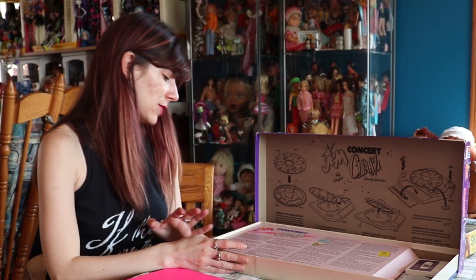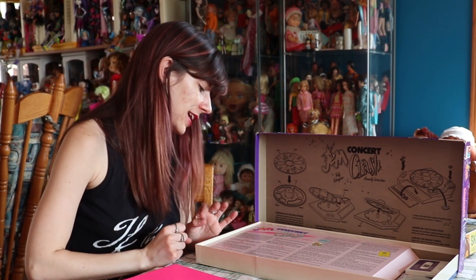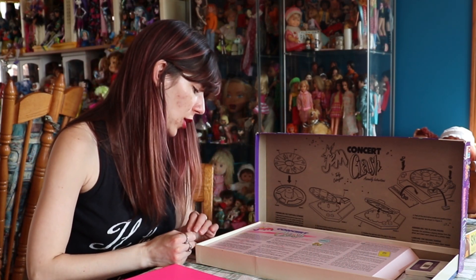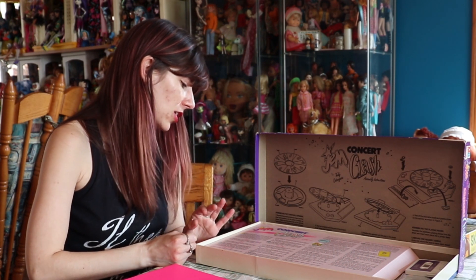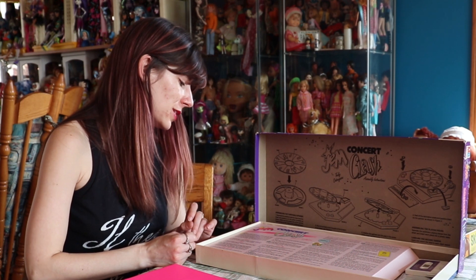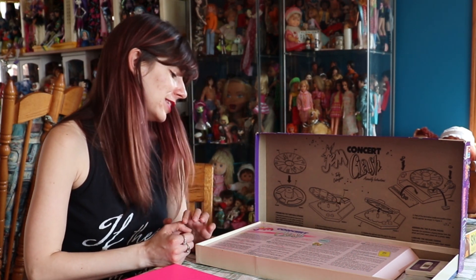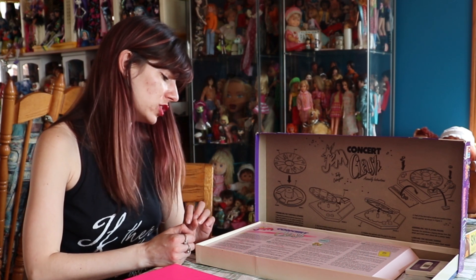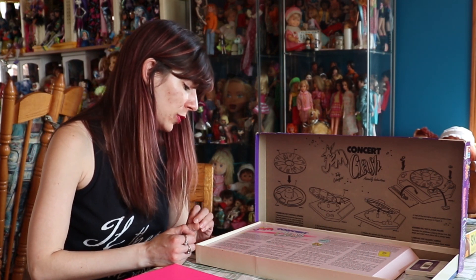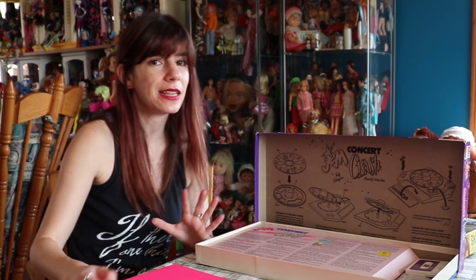The whole point of this game is as follows — I'll read it directly from the box: Those nasty Misfits are challenging Jem and the Holograms to a battle of the bands. The Holograms are trying to collect all their records and bring them to the battle, but the Misfits are blocking them at every turn. The only way to outwit the Misfits is for the Holograms to split up and each try to get as many records as possible. Which Hologram will make it to the battle of the bands first with all the records that they need?